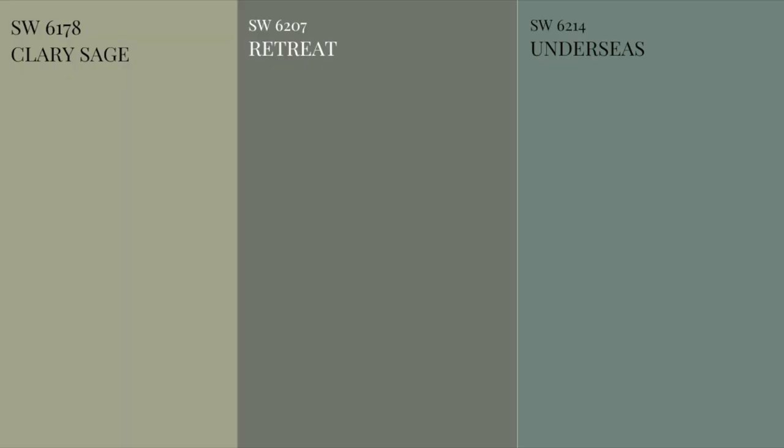If you compare a swatch of Sherwin-Williams Retreat against Sherwin-Williams Clary Sage, you'd feel cool, calm and composed with the former color. On the other hand, when comparing Sherwin-Williams Retreat against Sherwin-Williams Underseas, you're quite likely to observe more cool green, grey and blue to the latter color — hence letting Sherwin-Williams Retreat feel neutral and slightly warm. So now you know that Retreat is not a brown-based warm sage green, nor does it have a very dominant blue to make it a blue-green-grey color. It sits somewhere in the middle.